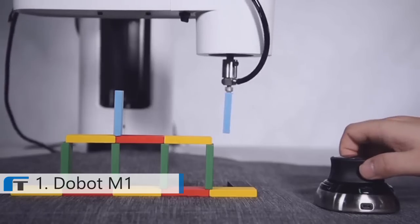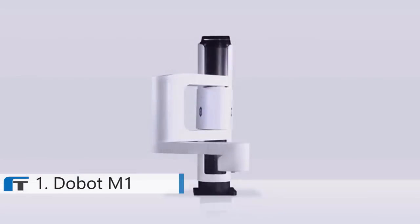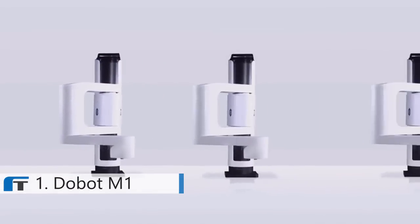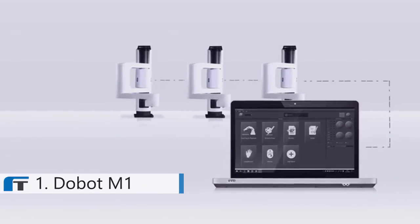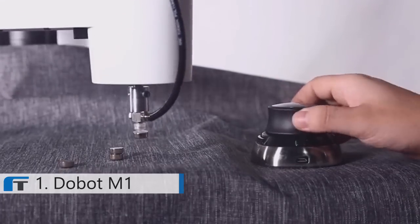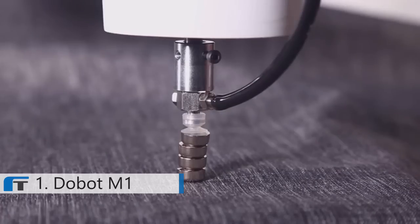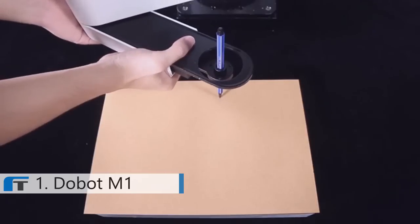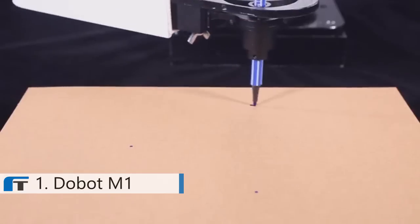Besides being multifunctional, Dubot M1 is also easy to master and develop. Dubot M1 supports Wi-Fi and Bluetooth connection. You can connect to multiple arms at once and control them via our app on PC or smartphone. With a force-sensitive 3D mouse, you can control Dubot M1 as precisely as you want. No more trying and guessing on confusing software. With its handhold teaching feature, you can input coordinates in the fastest and most intuitive way.